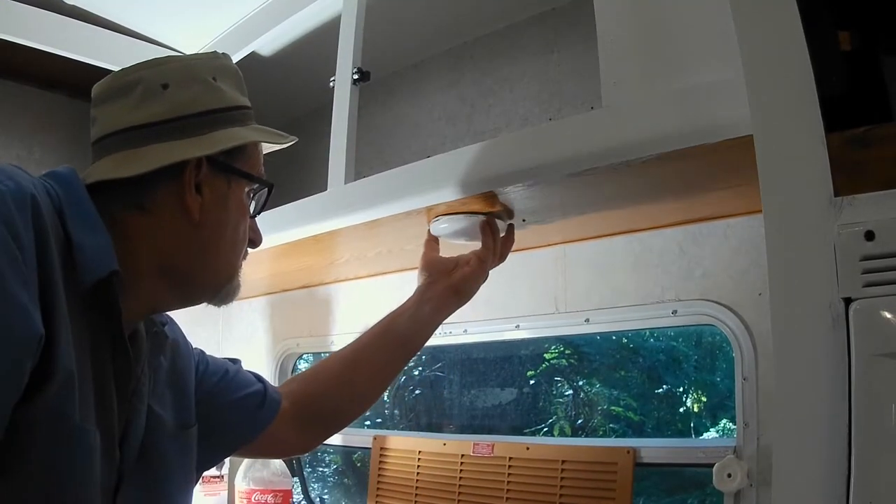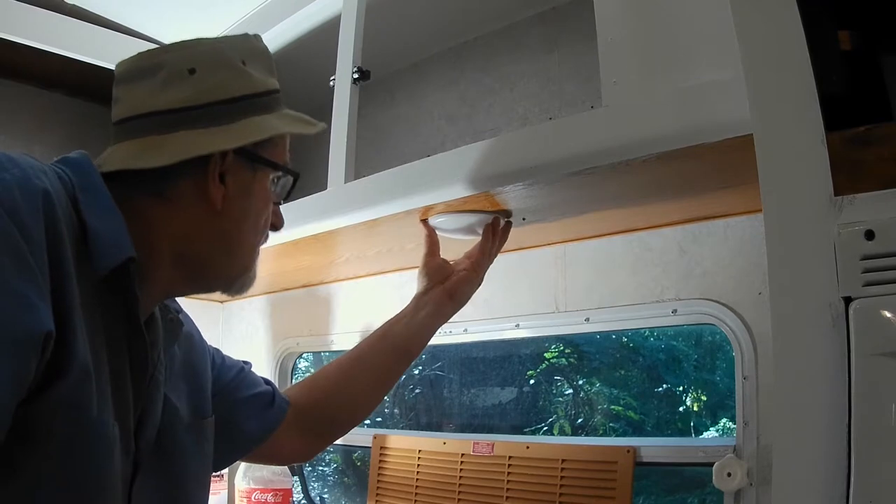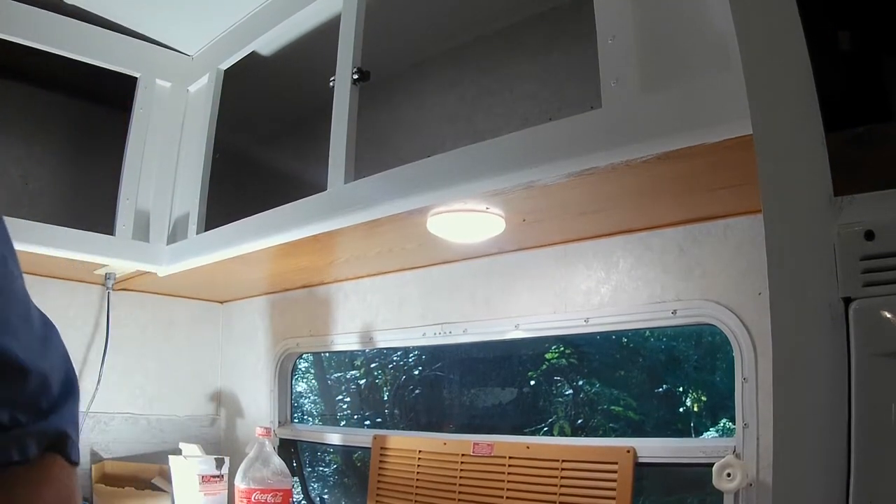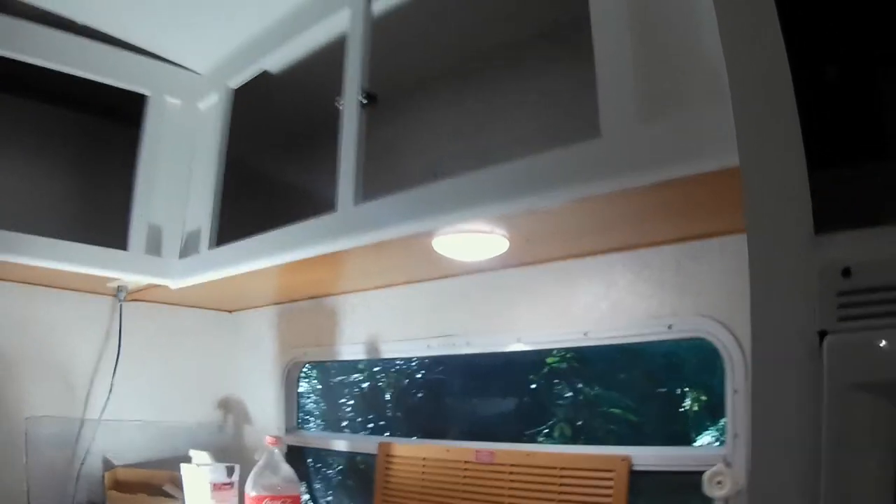Got that installed. Let's put the lens cover on — it just snaps in and turns, and it's got a push button in the center. That looks much better. Really going to come in handy — really brightens this area up.